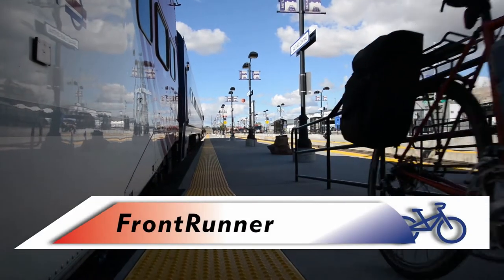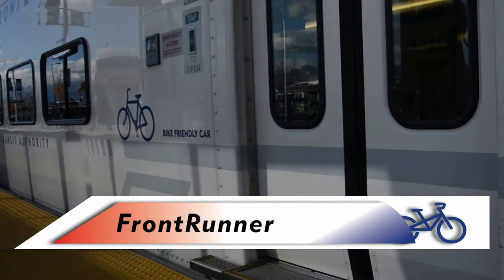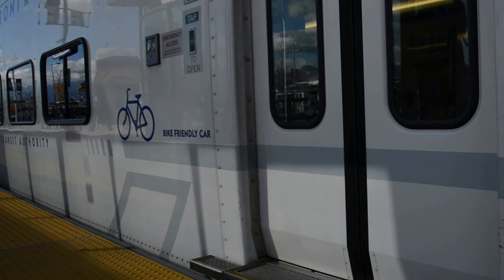If you want to take your bike on Frontrunner, look for the train car with a bike symbol on it. It will also read "Bike Friendly Car" on the side.